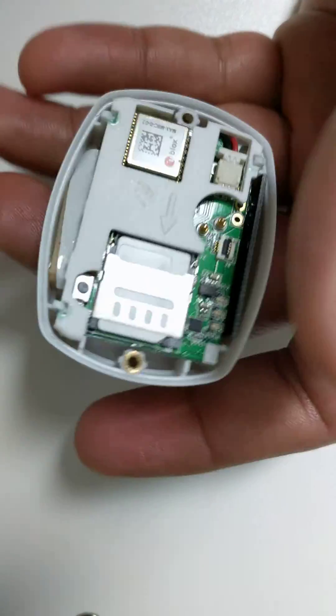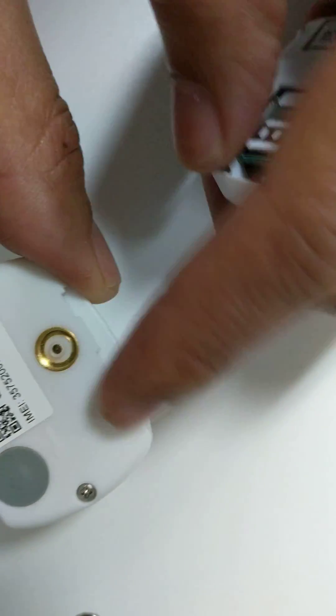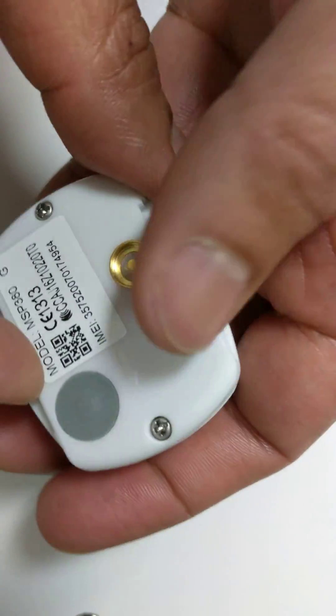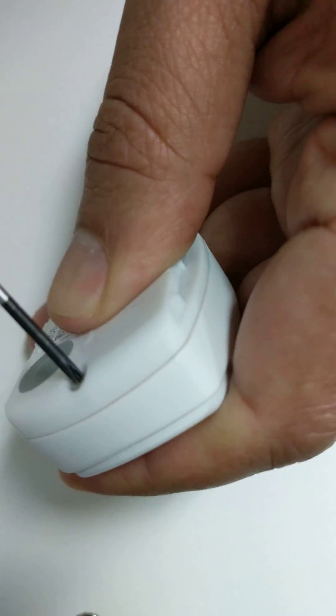Then you simply replace the cover. When you replace the cover, you've got to make sure this golden connector is in contact with these two pins. That's the golden connector. You then just screw it back in.